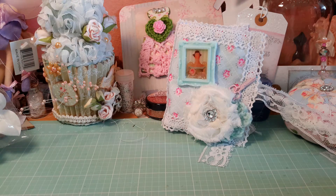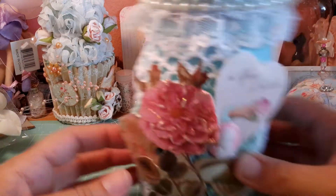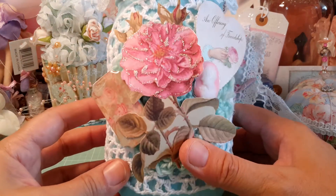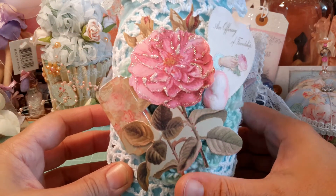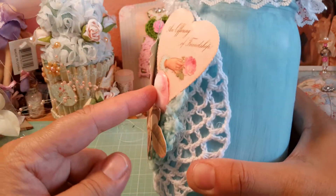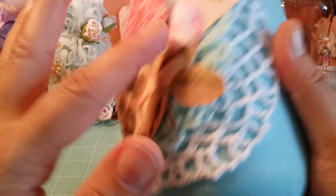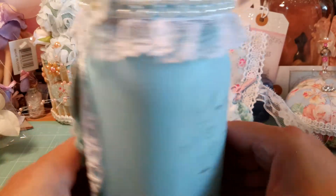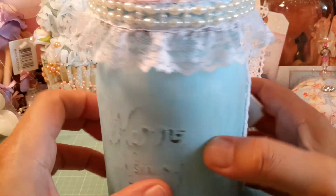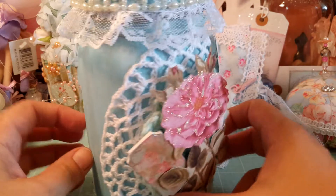Oh wow, what a beautiful mason jar! Doesn't this flower look like it's 3D? I'm looking through my tablet camera and it looks like it pops out at you. It's actually one dimension, but the doily in the background and all the different layers make it stunning. This cameo is gorgeous, and I already said I love this color. I should put really pretty trim around the edge of the mason jar.